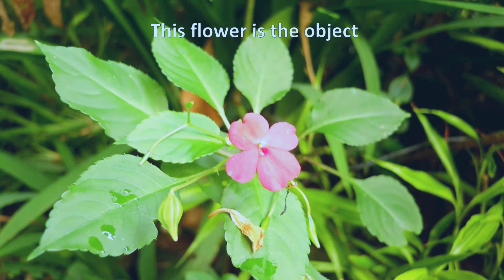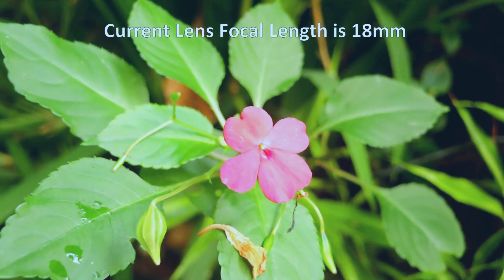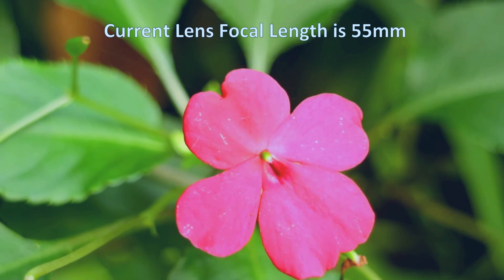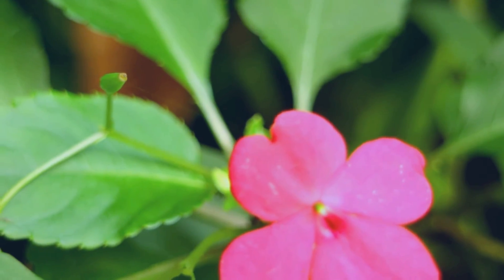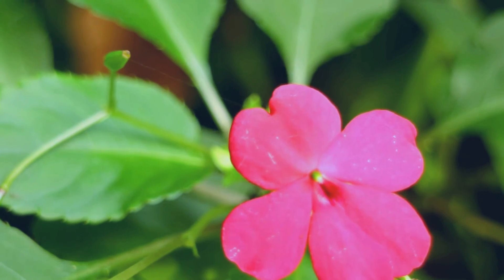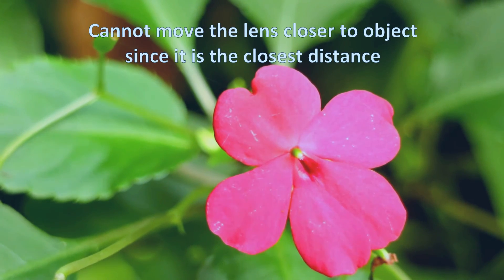Now we have this flower. I'm going to zoom it to 55mm and let's go closer. Let's see how close we can get.